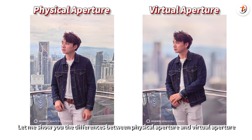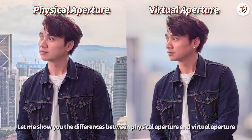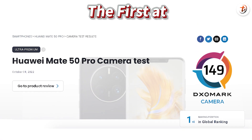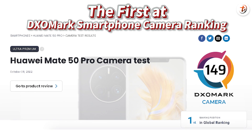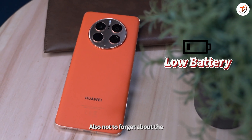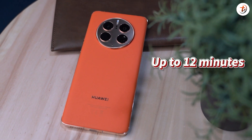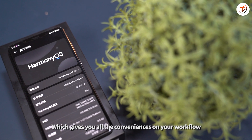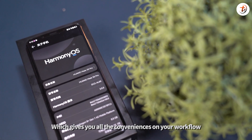Now let me show you the differences between physical aperture and virtual aperture. The Huawei Mate 50 Pro also got the first place at the DxOMark smartphone camera ranking. Also not to forget the low battery emergency mode that will give you up to 12 minutes of call time, and also EMUI 13, which gives you all the conveniences in your workflow.